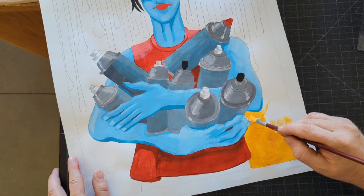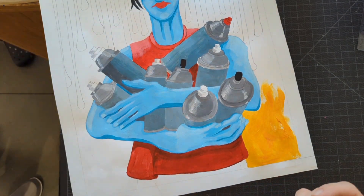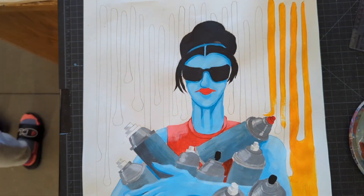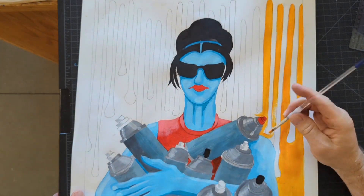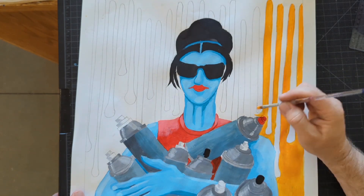Step one: paint each and every space a different base coat. Step two: do the light values. Step three: do the dark values. Step four: fix everything that you can. There are bound to be places where you got out of line — go back and fix that. There are bound to be places that aren't the right color — go back and fix that.